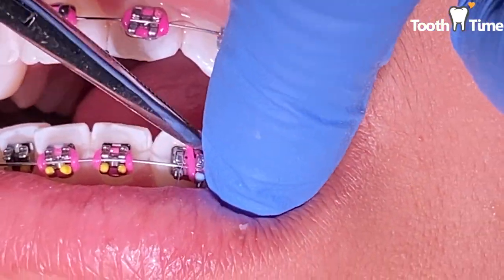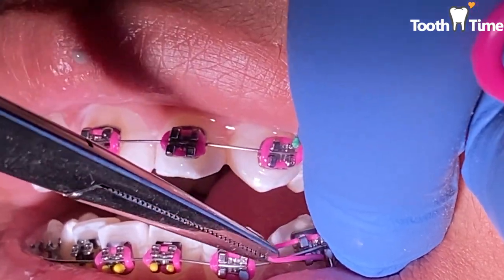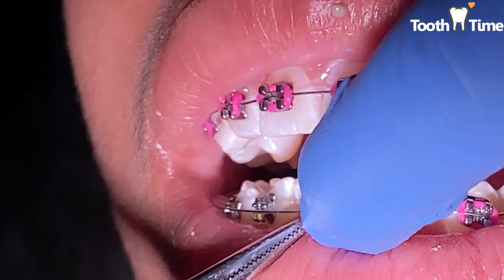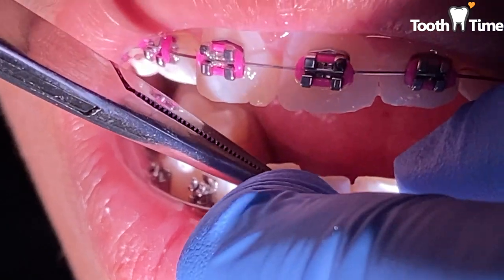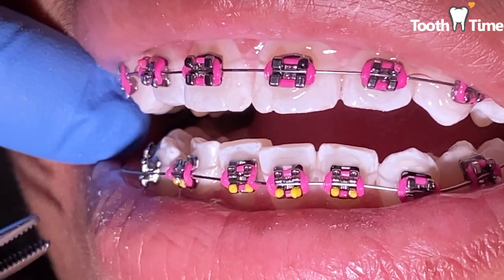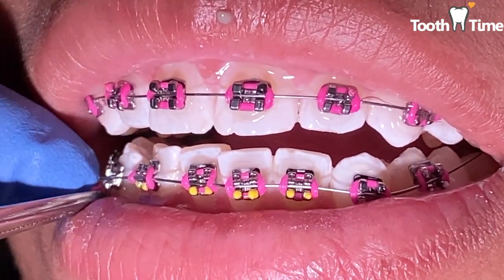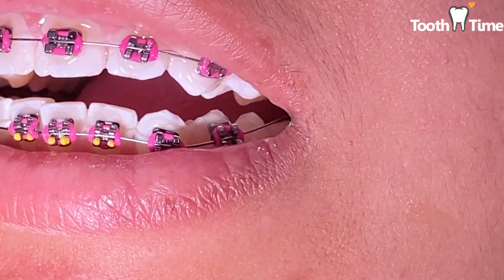Once the wire is placed and colors are on — she got hot pink — we're going to let the patient know how to use her wax and go over home care recommended products. You can click the link above to go straight to our storefront. If you don't use your tooth bristles you'll accumulate plaque and gingival inflammation, meaning red, bleeding gums. You also want to use your water pick, which is going to be your best friend during orthodontic treatment.